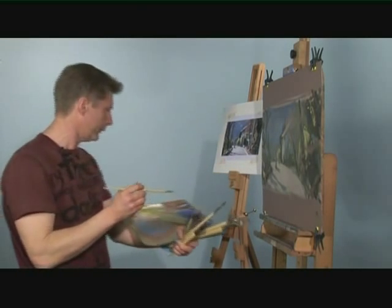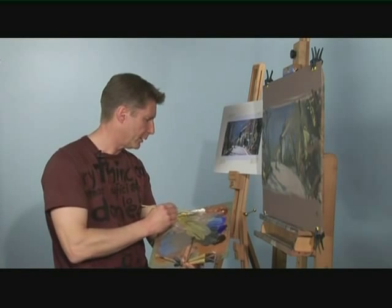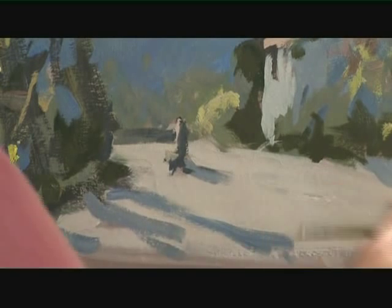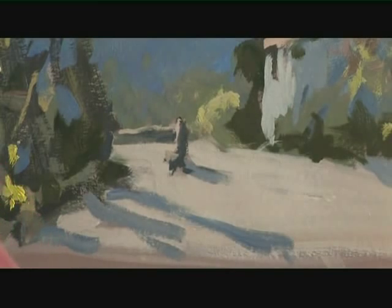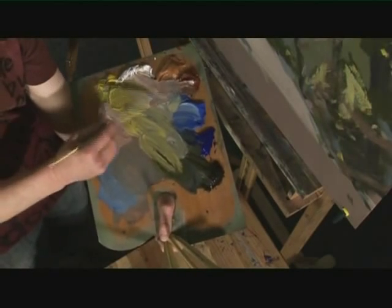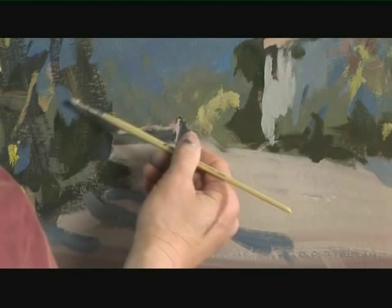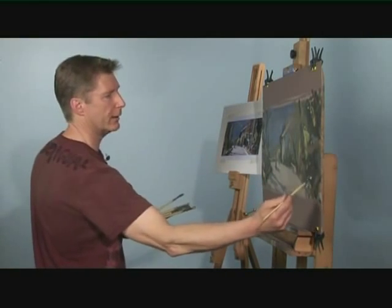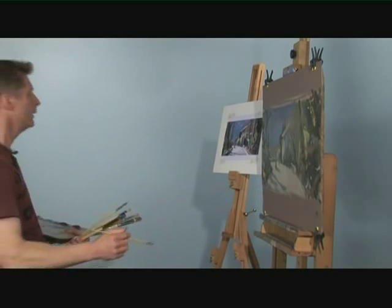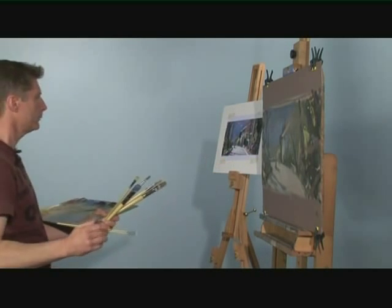That means I can play around with this area if I want. The first thing I'm going to do is put a bit of warm light by mixing white into these warm colors — got the raw sienna and the burnt sienna there — and just put a little bit of warm light on this back wall here, like that. Maybe a little bit just down here, and I'll look for other areas where I can see that warm light, around the lady.